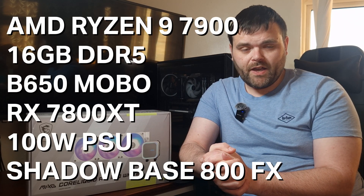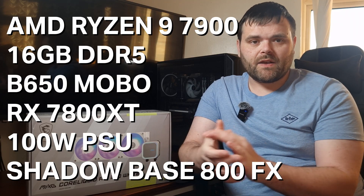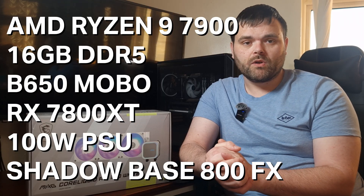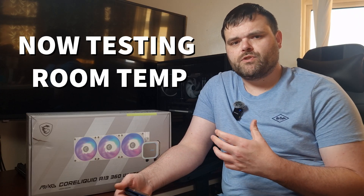The system specifications used for testing: it's on AM5 with an AMD Ryzen 9 7900, 16GB of DDR5, a B650 motherboard, an RX 7800 XT Nitro+, a 1000W power supply from Coolink, and it's housed in the Be Quiet Shadow Base 800 FX case.